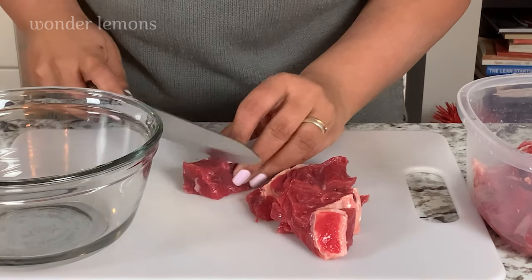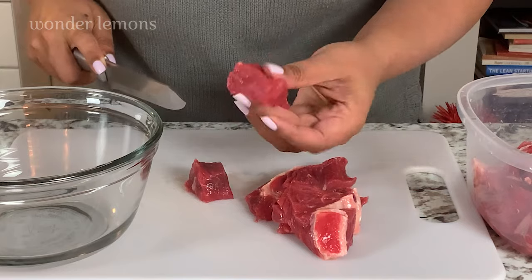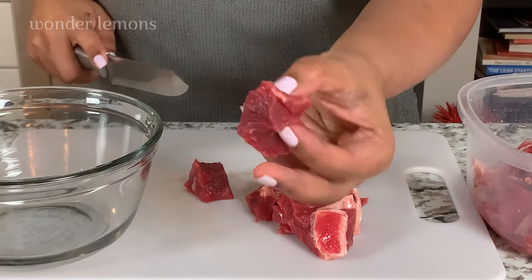I have here 650 grams of ribeye steak which is cubed and I'm going to cut it further into half-inch smaller cubes.